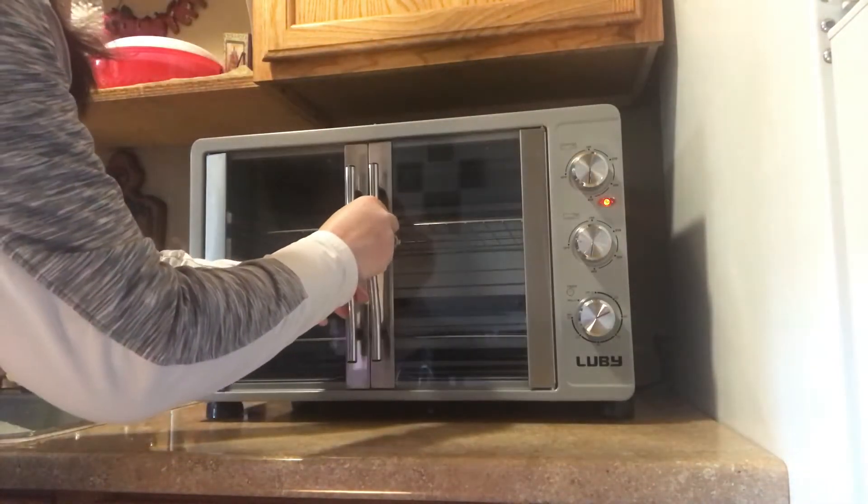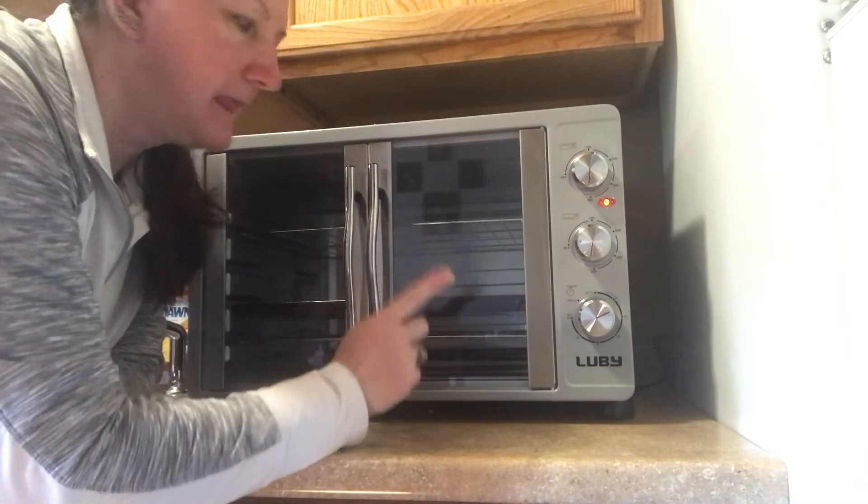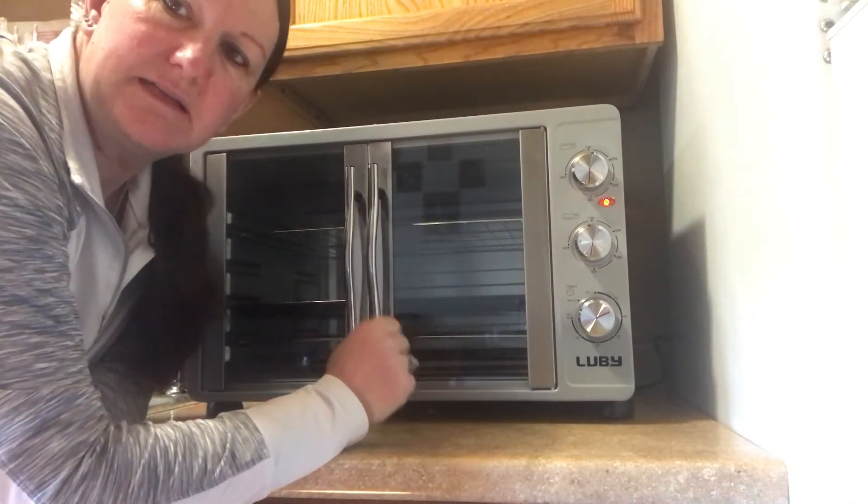Like I said, I already did my cookies in here and they turned out great.